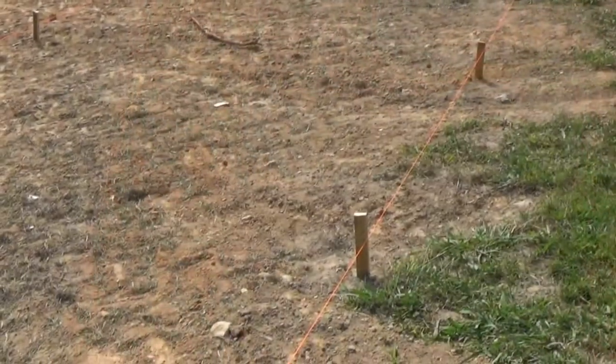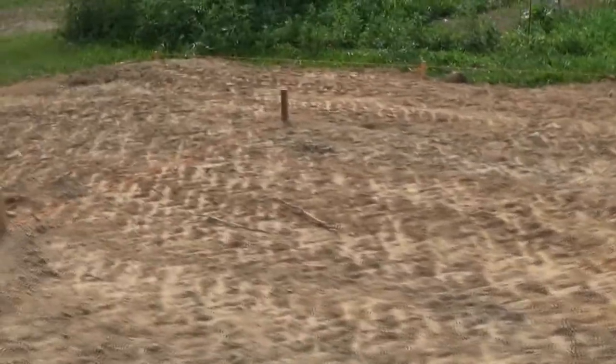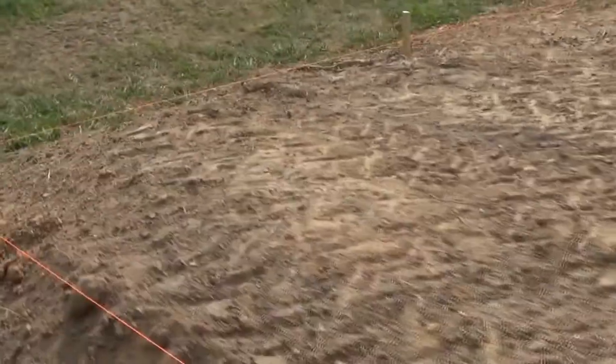All of these stakes that we've hammered into the ground represent spots where we have to put four by four pressure treated posts. There's a total of 16 of them and we're going to rent an auger, drill these holes out, and concrete the posts in there. That should be about a half a day's project.